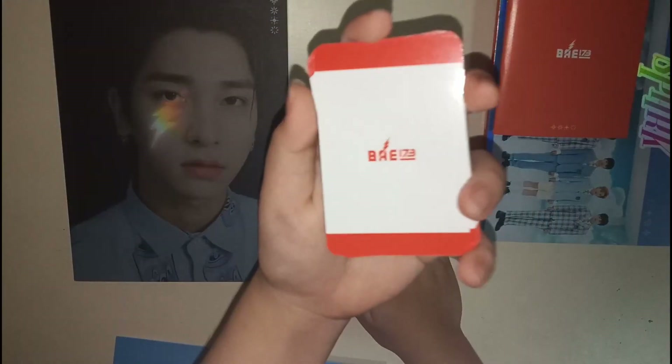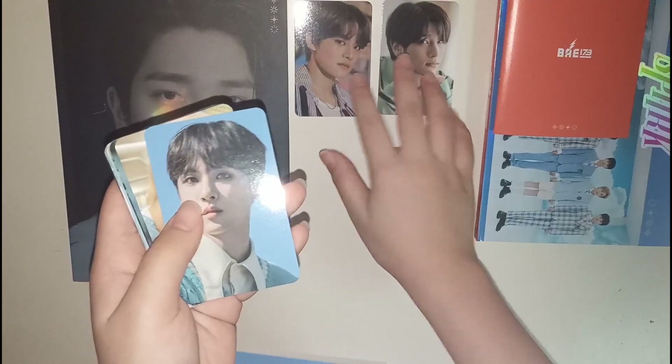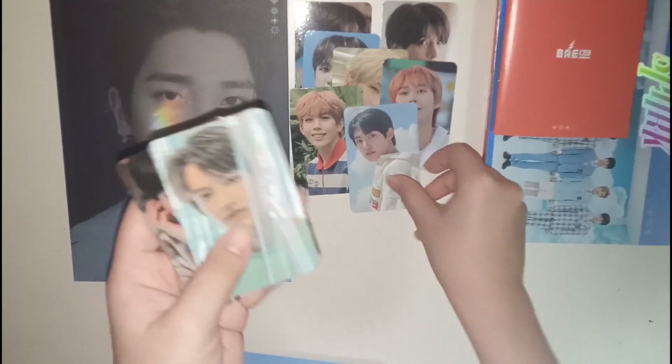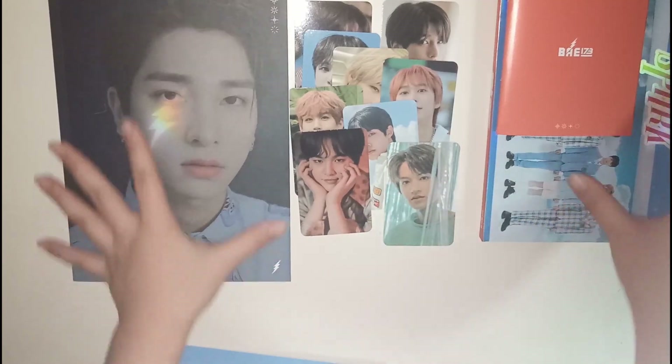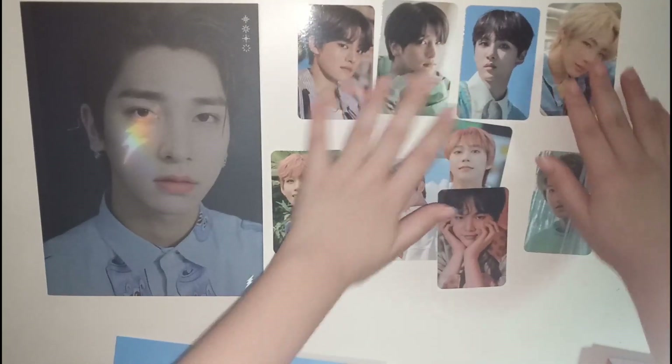So this is the pre-order benefit photobook, the red version. And I also have the red photo cards, which all have the same back. So this is Jae Min's card, and then we have Hangyeol — who thinks I'm gonna pull Hangyeol in the random photo card section? Then we have Youjeon, Mewzen, Jeongseol, Youngseol, Do Ha, Bit, and Do Hyun. These are all the pre-order cards.